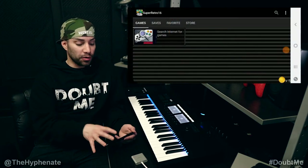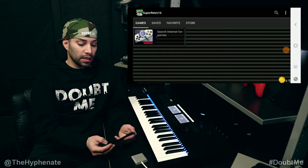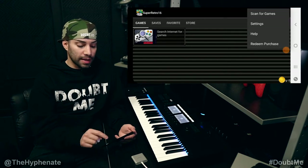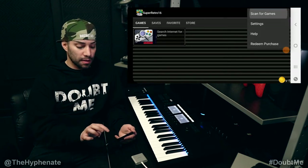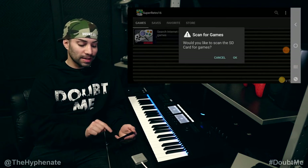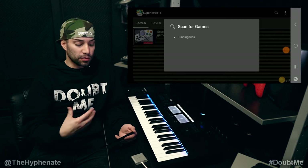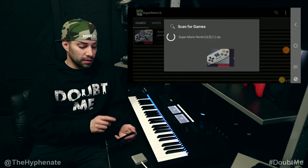So let's say you have the downloaded zip folder ROM that you want to play. Click on the top right options button — the three dots — then click on scan for games and click OK. That's going to scan your device for any zip folder ROMs, and you'll see it says finding.